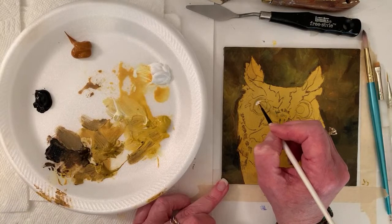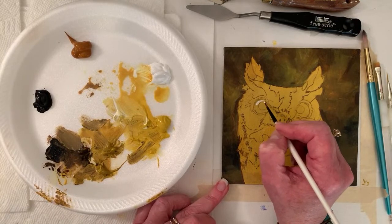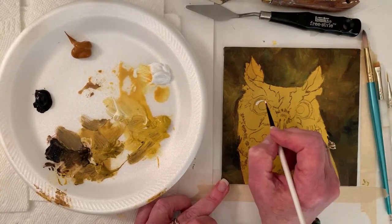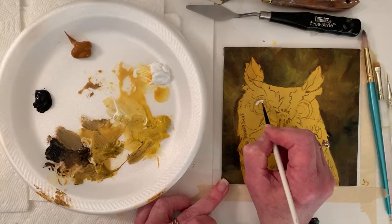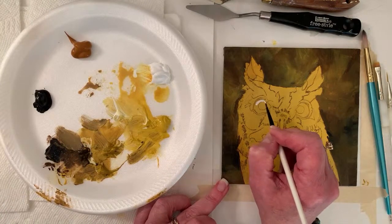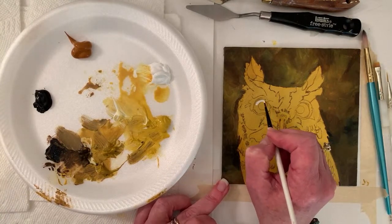I think I saw a video somewhere that you can technically make your own kneaded eraser by using an eraser on masking tape — the little crumbles that come off also gather the adhesive, so you can make them into a kneaded eraser. Interesting — but I think I'd just spend the dollar.